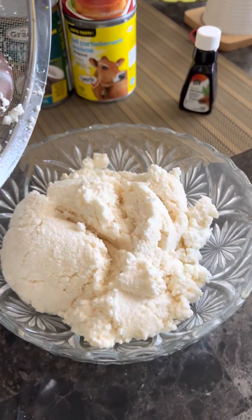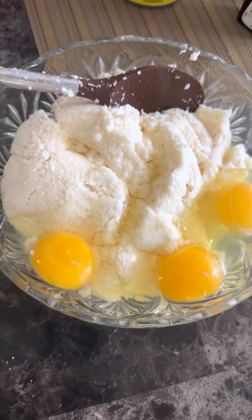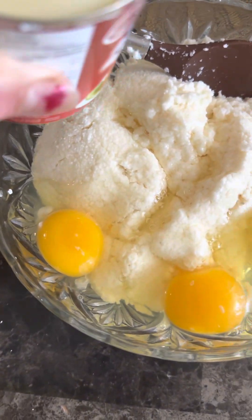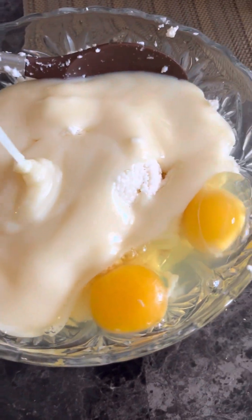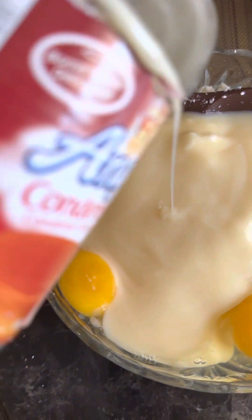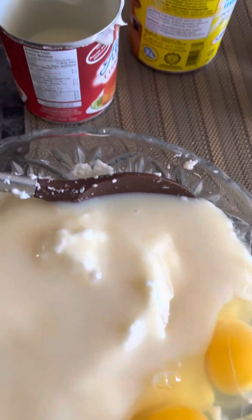I transferred it into a bowl. Now I added three eggs, and next is the condensed milk. I didn't put too much — it depends on how sweet you want it. I didn't put all of it because I don't want it to be very sweet.